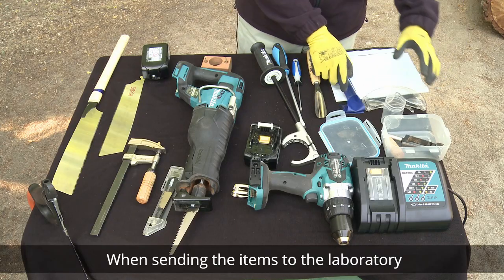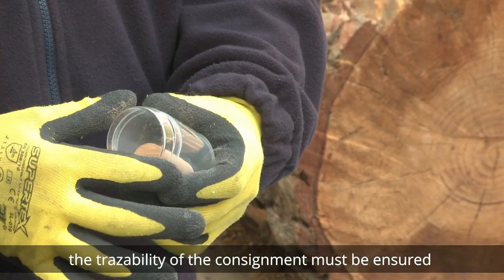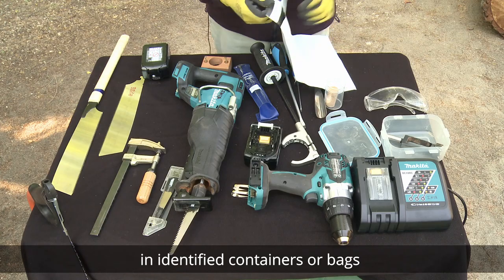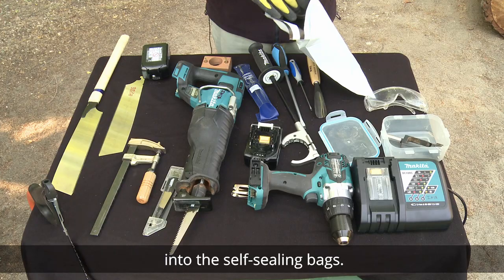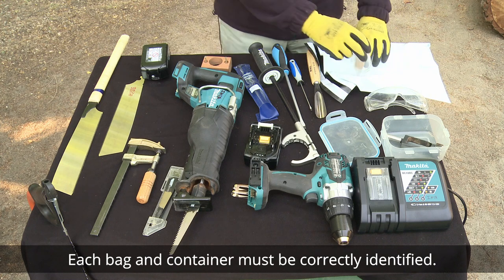When sending the items to the laboratory, the traceability of the consignment must be ensured. For this purpose, place the wooden stoppers in identified containers or bags, and then in sealable bags. All other parts may be placed directly into the self-sealing bags. Each bag and container must be correctly identified.